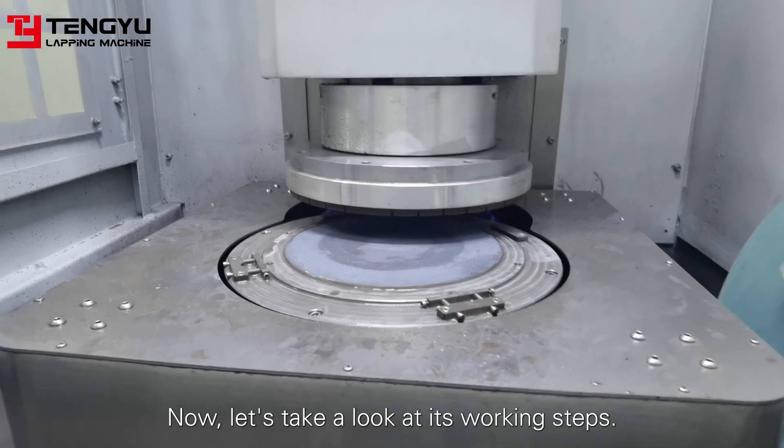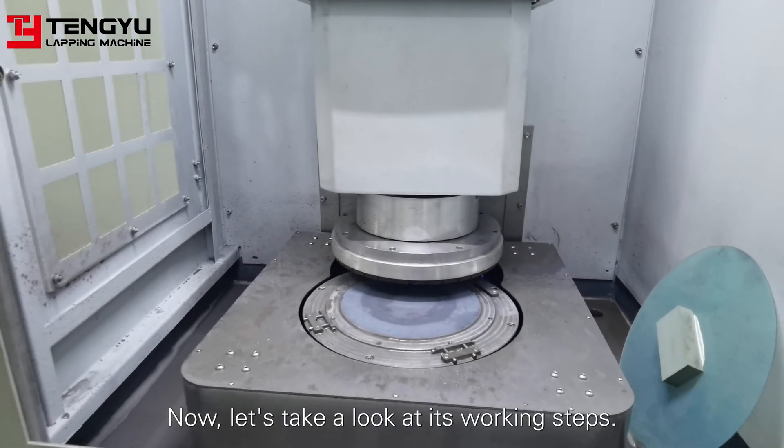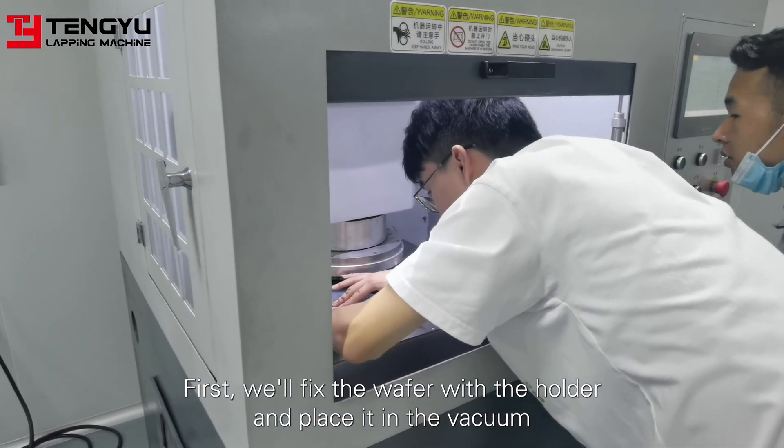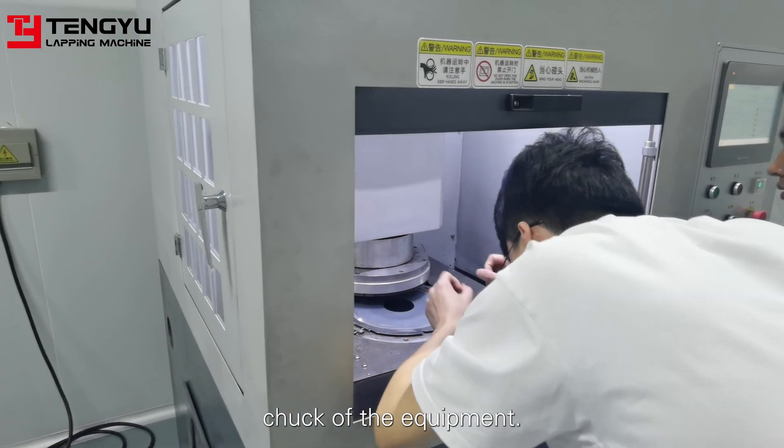Now let's take a look at its working steps. First, we fix the wafer with the holder and place it in the vacuum chuck of the equipment.